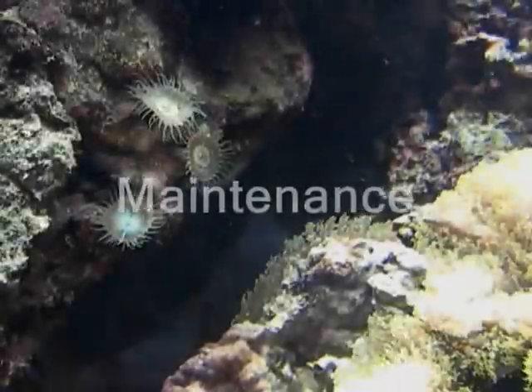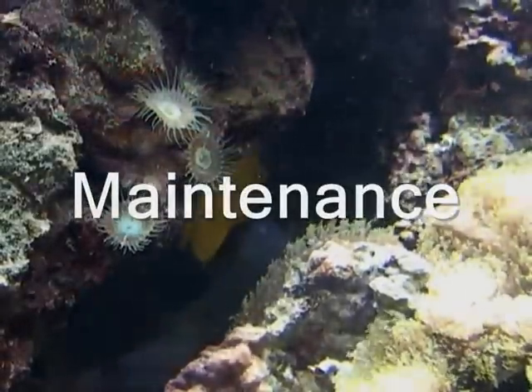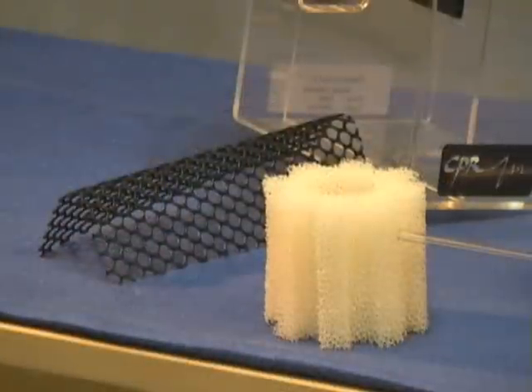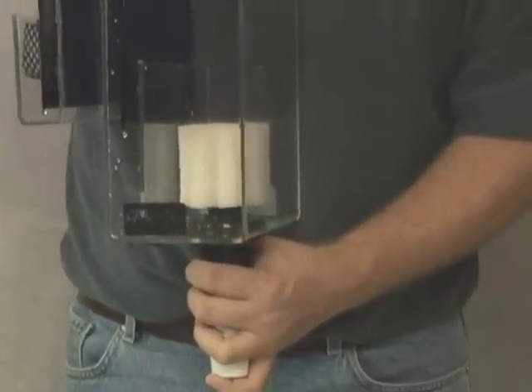Now that your overflow is in place, let's discuss some of the maintenance required to keep it operating smoothly. The pre-filter sponge in the back of the overflow should be cleaned on a weekly basis. As this sponge becomes clogged, the water level will rise and the overflow will begin to make more noise.